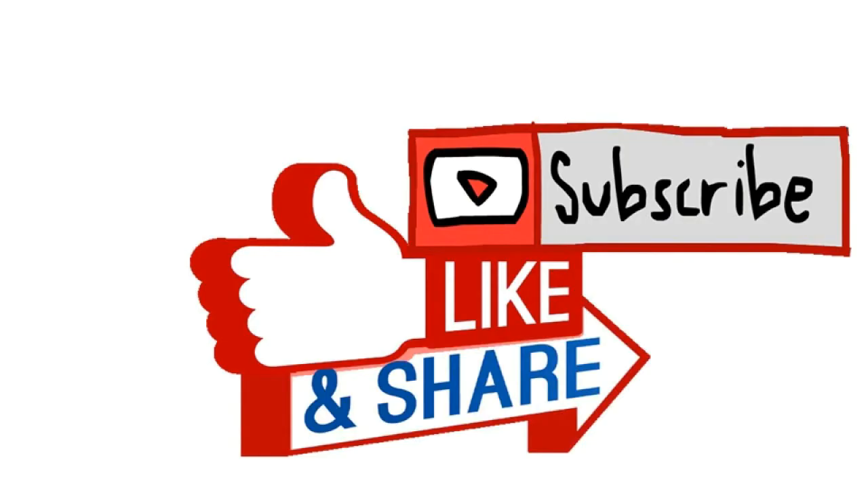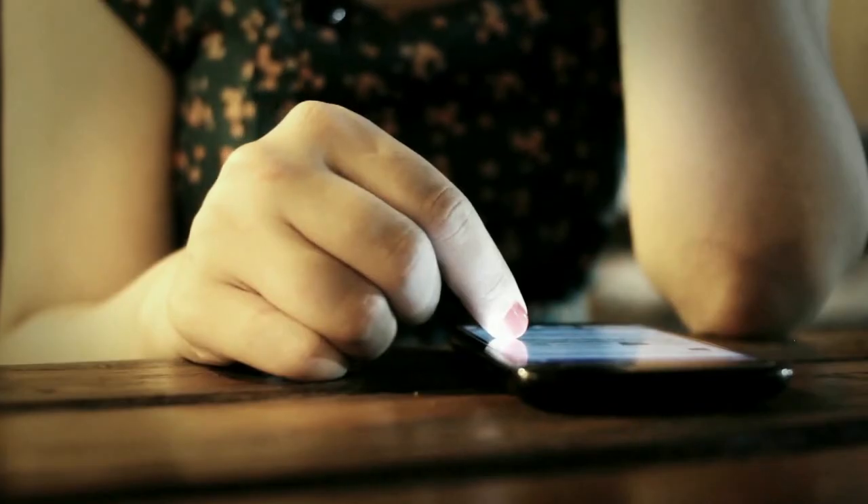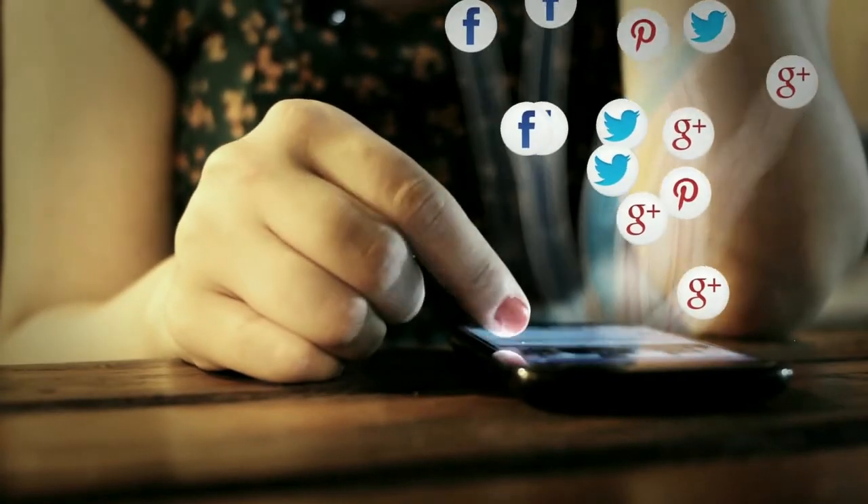Hope you like this video. Please press the like button. I will bring you the latest updates on this channel. Thank you friends, bye bye!